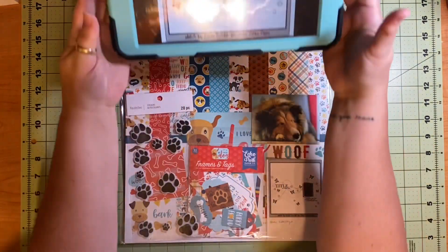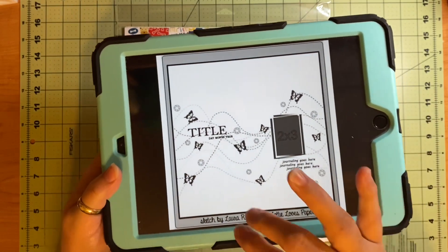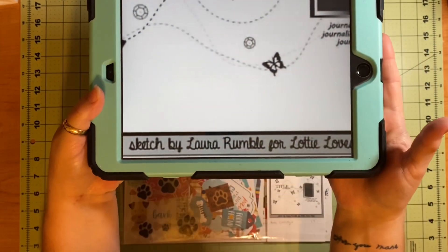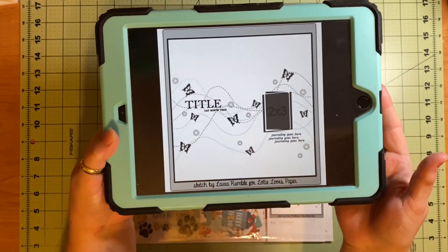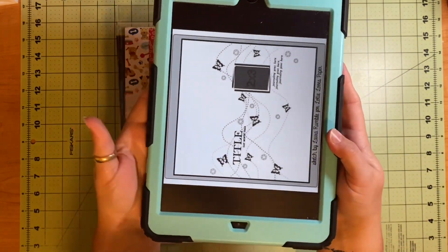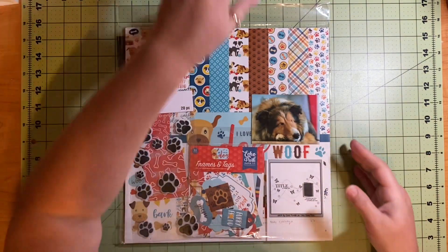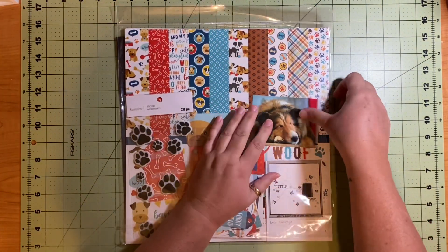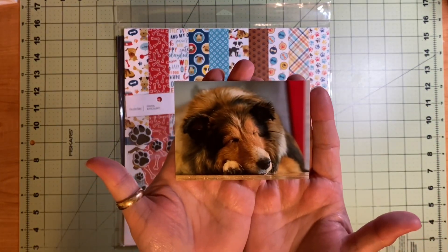Here is this super cool sketch by Laura Rumble for Lottie Loves Paper. It is one single picture and on the sketch it's two by three.